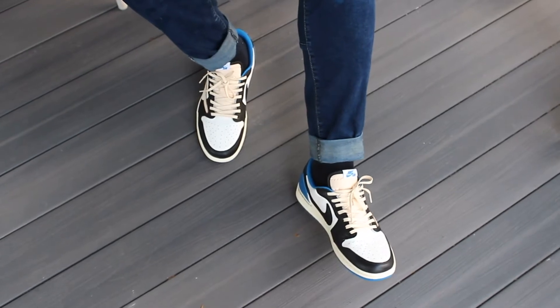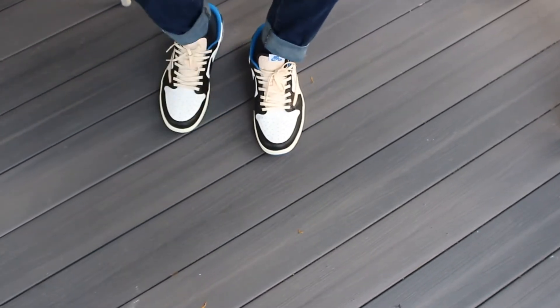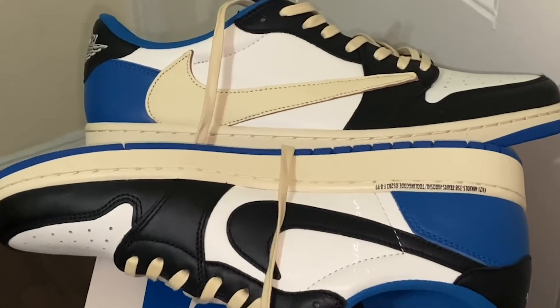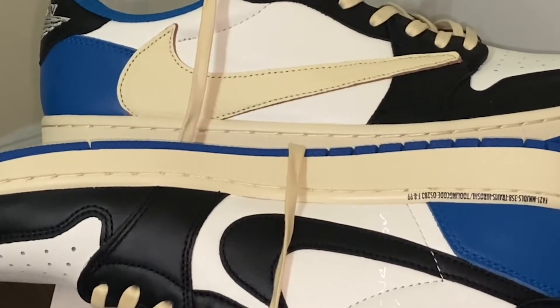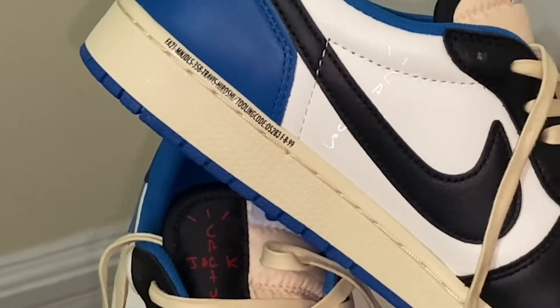For me, these are detail on detail on detail — that's why I like them. If you can see here in my background, the Travis Scott 6s — same kind of idea. He always puts detail into his sneakers. In the bottom, you have this Fragment blue outsole. Then you have the vintage vibes for the midsole with Fragment numbers and lettering like they typically do on their products.